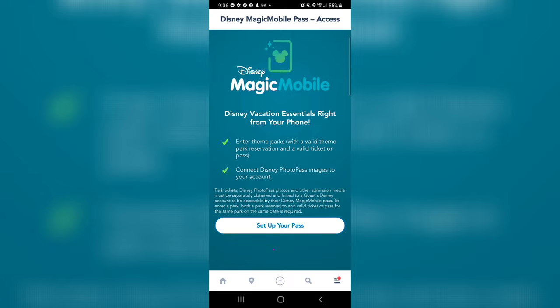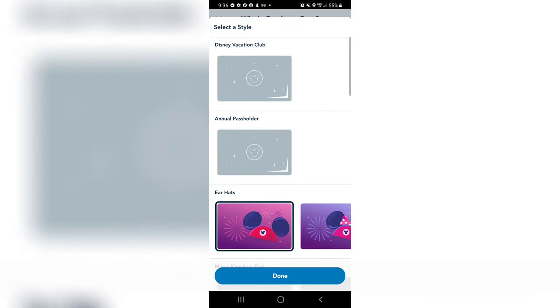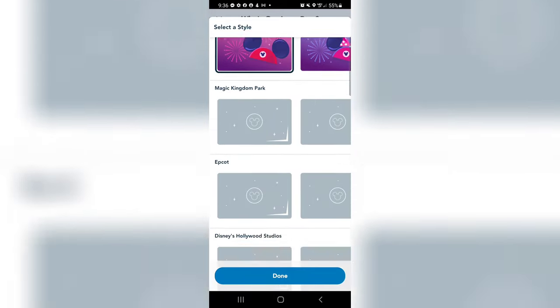Let's hit set up your pass and we will do this together. Who's getting a pass? Me. Let's change pass style — what kind of pass do I want?